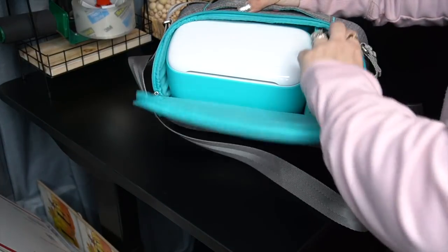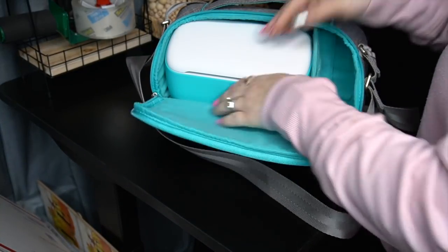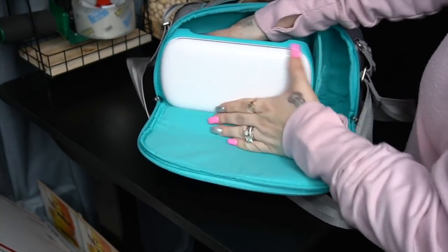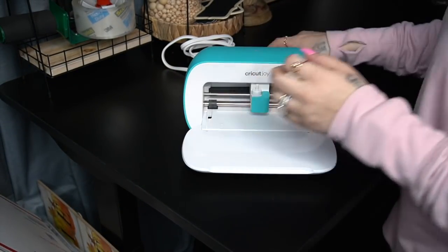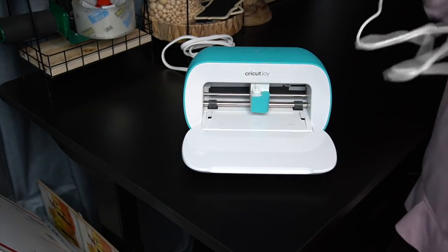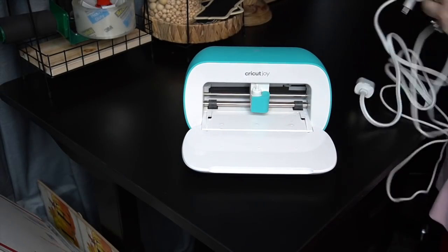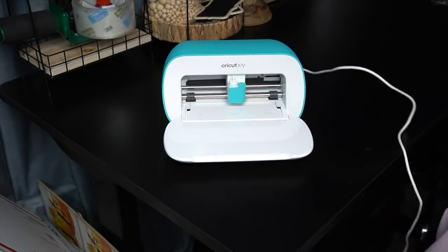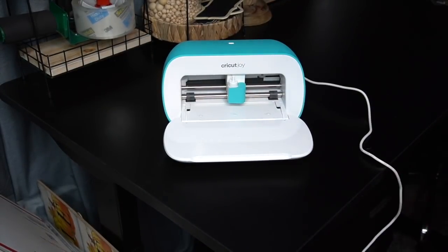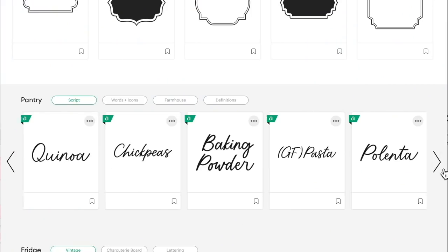For those of you that are new to Cricut, I just want to give you a little intro. Cricut is a smart cutting machine that allows you to create personalized projects with hundreds of materials. It works with software called Design Space — I absolutely love it. This is where you can create your project and browse from hundreds of images and fonts. Once you've created your design, Design Space will send it to your machine to cut. I love that I can use it from my phone.